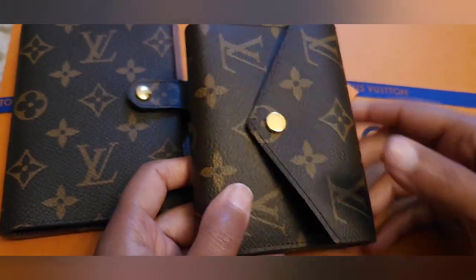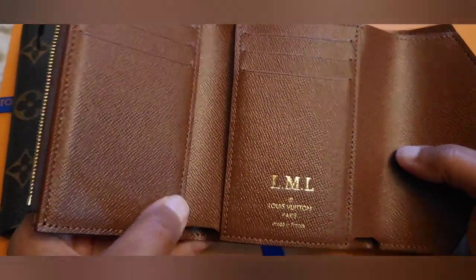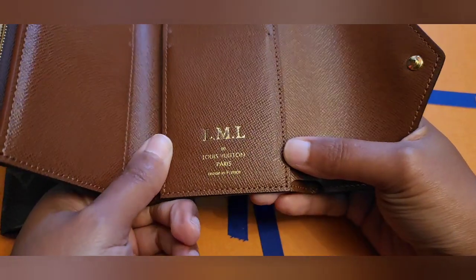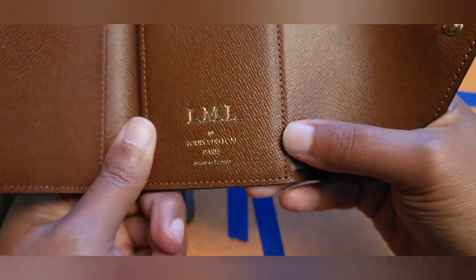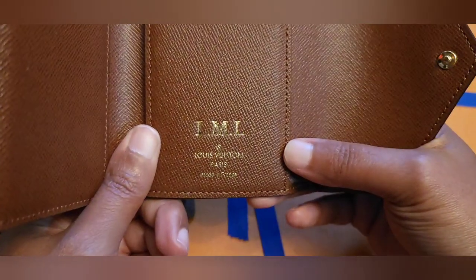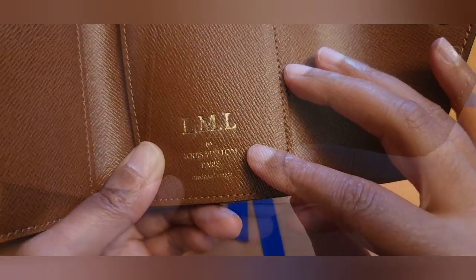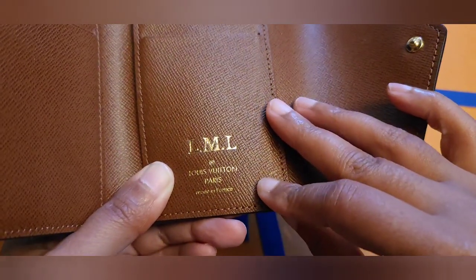...the one for my Victorine wallet. I have used this several times and so far it's working out pretty good. I don't know if I still have any of the before pictures, but you can look at the video I did previously where I went over the hot stamping.